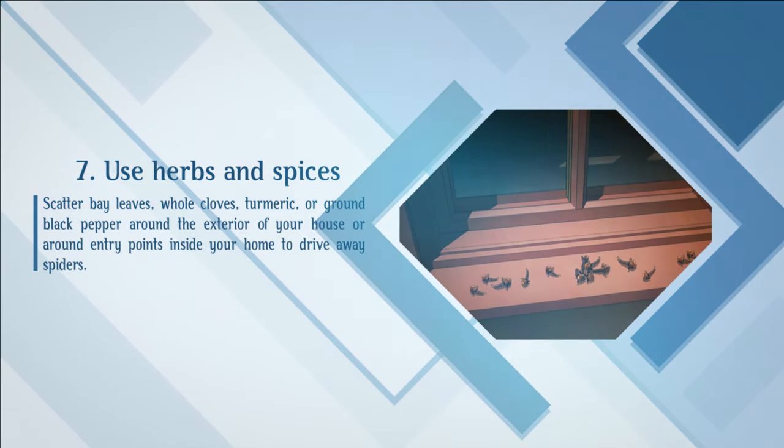Use herbs and spices. Scatter bay leaves, whole cloves, turmeric, or ground black pepper around the exterior of your house or around entry points inside your home to drive away spiders.